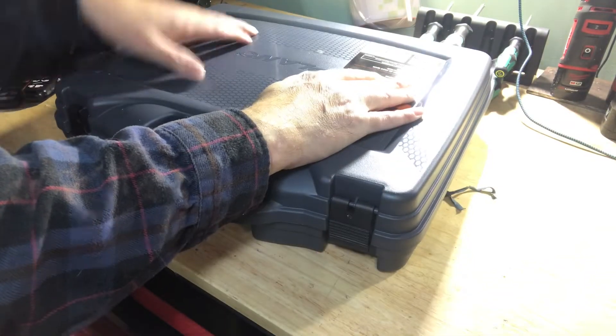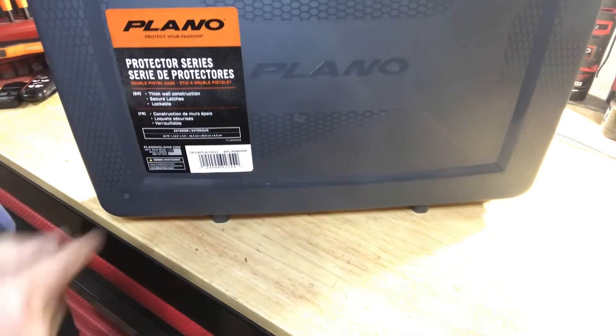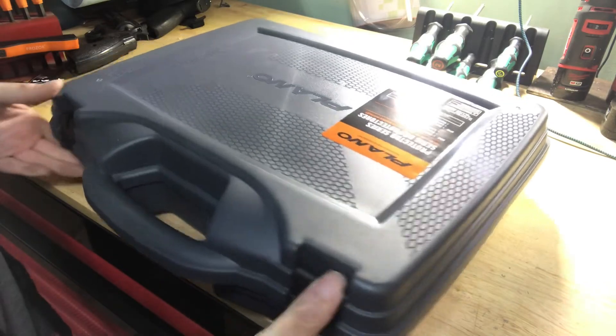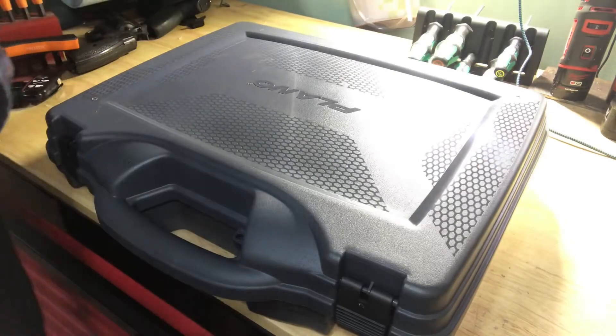It didn't come with a case, so I bought this Plano case — however you pronounce it. Generally good cases. It was cheap, on sale at Canadian Tire for about 30 bucks, which is all right. It suits my purpose and it's about the right size.